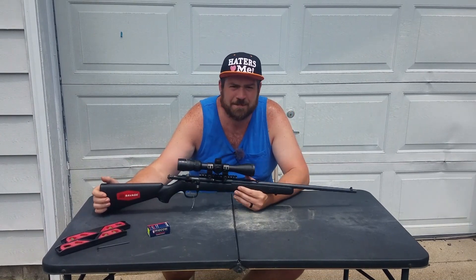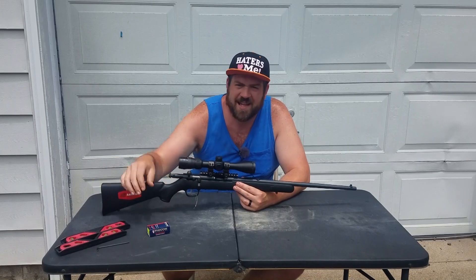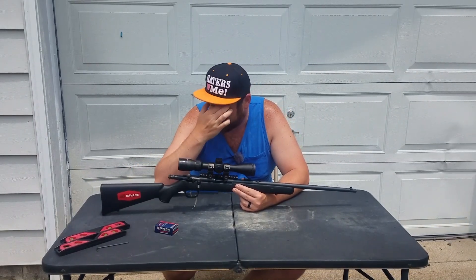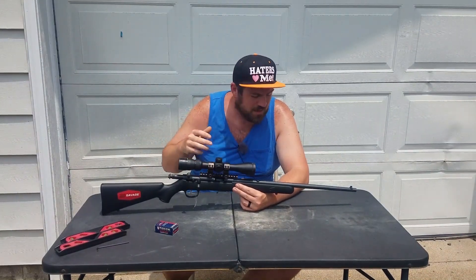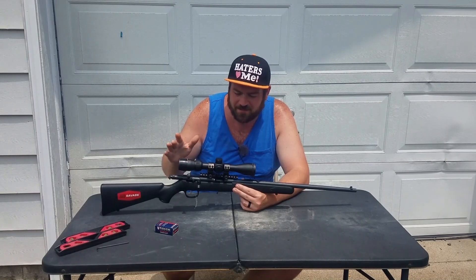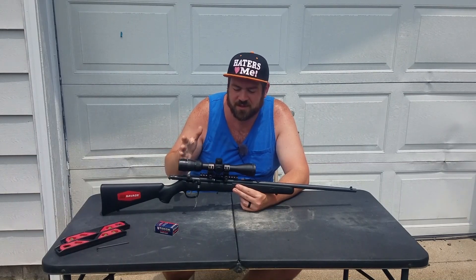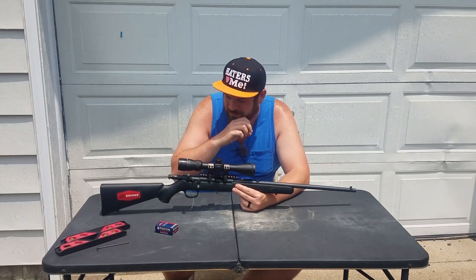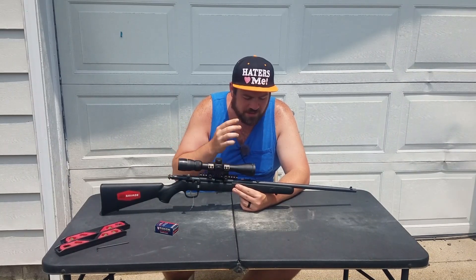Each projectile puts out a different trajectory — they're all not the same. That's why I stuck with one ammunition in this video, the 40 grain. Even though I could tune any bullet with this rifle, I want to show you an easy way to figure it out with your own rifle. Because at the end of the day, what matters is if you're looking for more accuracy, better groups out of your .22 — I'm going to show you how to do that.